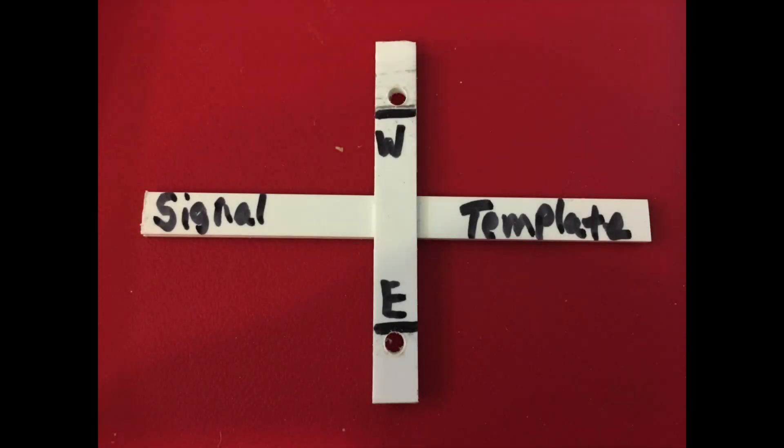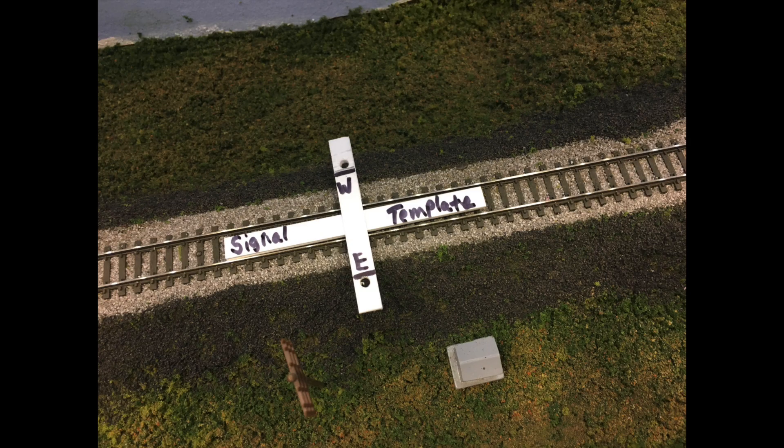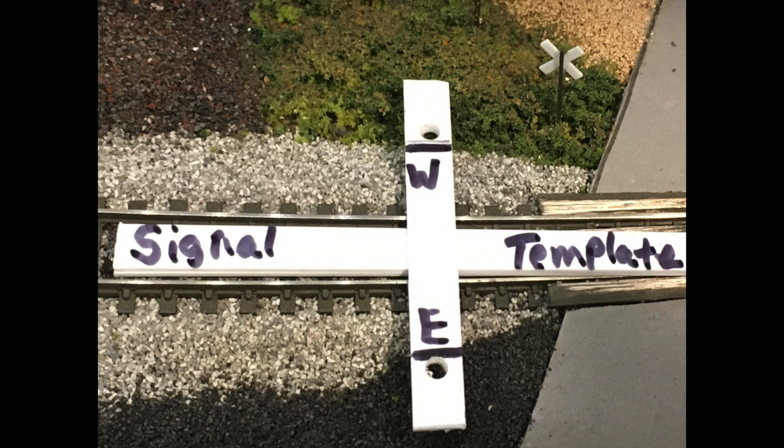I made this small tin plate tool to help me out. It lays in between the rails and has pilot holes for the east and westbound signals, so wherever I place them on my layout, they're always the same distance away from the main line. I can also work off the ends of the tin plate to determine where the infrared sensors need to be placed on either side of where the signals will be. It's a pretty useful tool for signal installation.